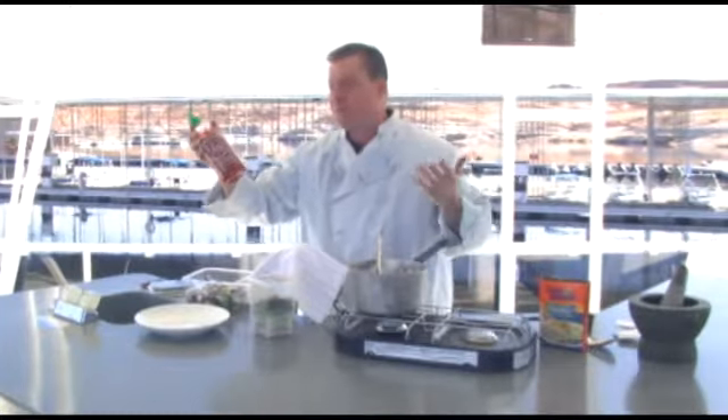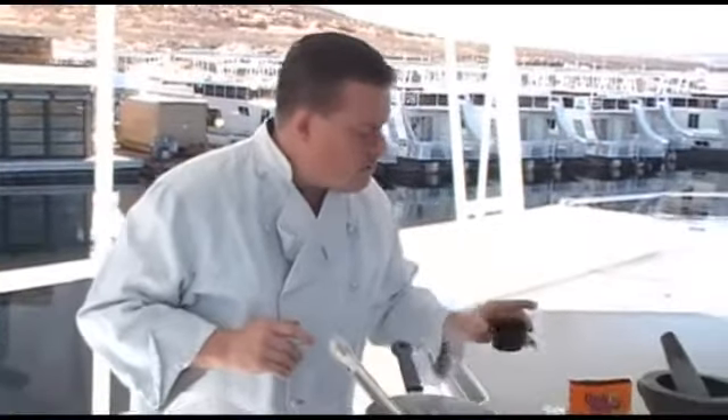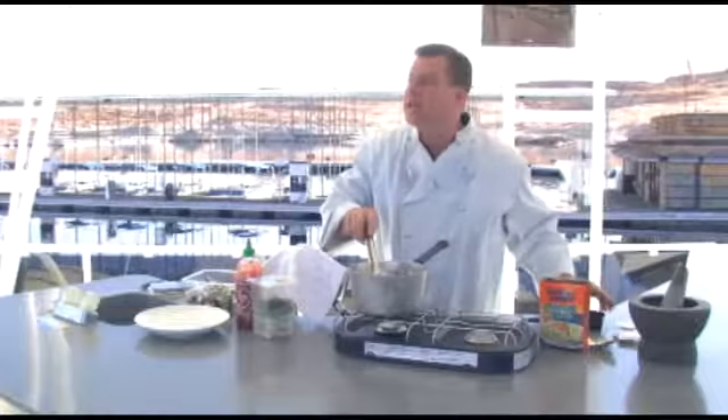We're going to add about a teaspoon of sriracha sauce, which is pretty much what they call sushi ketchup. You can get this at any of the stores — they all have it, and it's inexpensive, about $2.50 for this big jar. Great on hot dogs, by the way. Then we're going to add in about two tablespoons of Worcestershire sauce. Pour that right into the rice before you cook it.